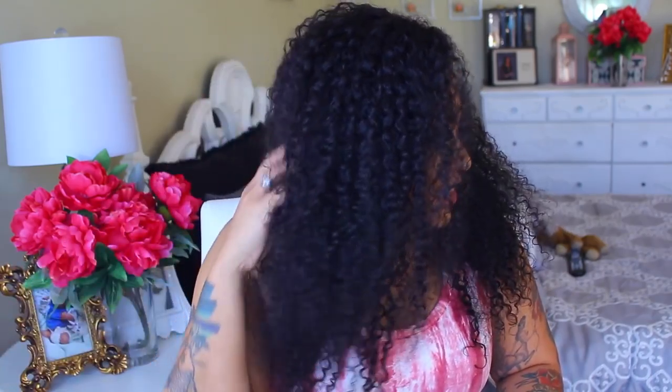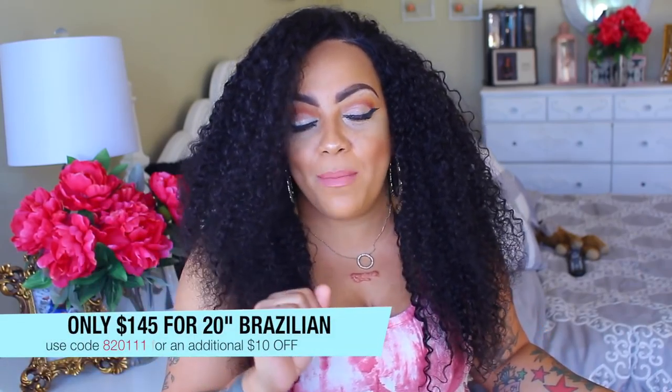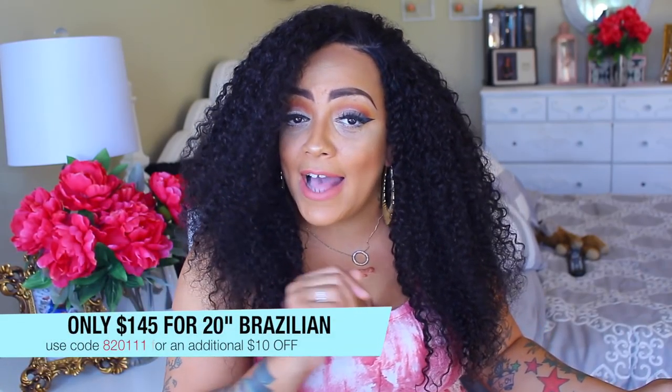Let me know what you think of this hair. Do you like it? I think 20 inches is really good for this density — it's super full. I wouldn't really want it too long because it's already big. But I'm really feeling this. So on that note, make sure you rate, comment, and subscribe. All the information will be posted below for you girls and guys.